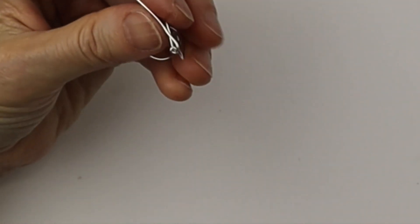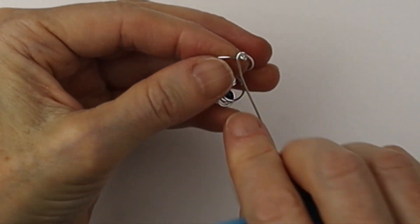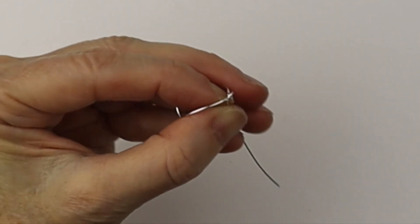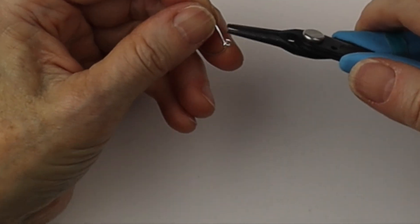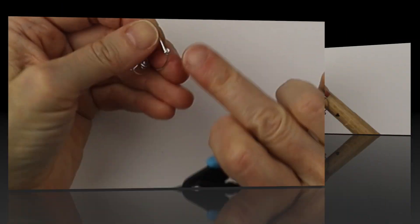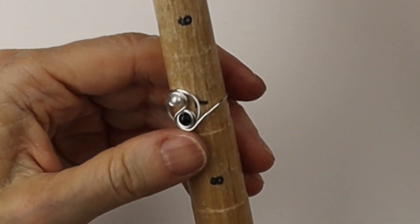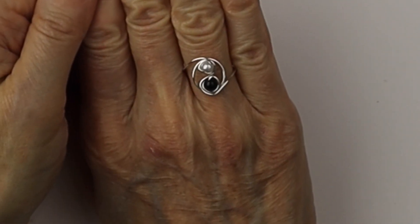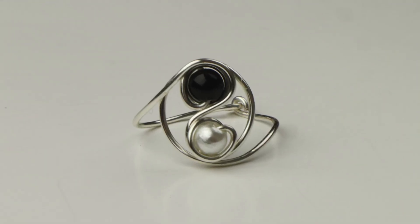Clip it and pinch that so it's flush and not scratchy. On the other side, pull it around so the wires are looped together, cut it flush, and give it a good little pinch. Push that end down so it's not scratchy. You can tighten these ends up, put it back on the ring mandrel, and do any adjustments — push those wires in a bit if needed. You could even hammer the band a little bit. And there you have your really lovely, non-adjustable yin-yang ring.